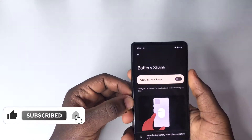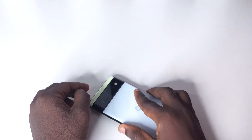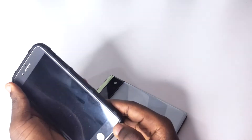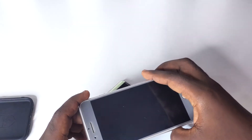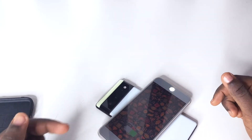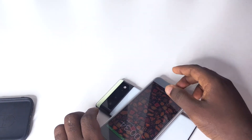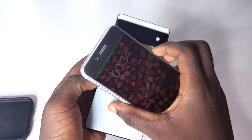Once you're set up, turn off your screen or place your device face down. Remove your phone case if you have one, then place the other phone on top of it. You should see it start charging right away — as you can see here, it's charging my device.